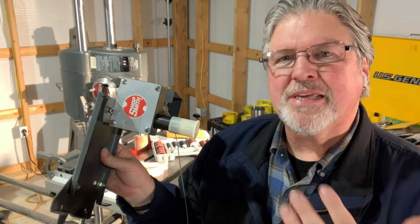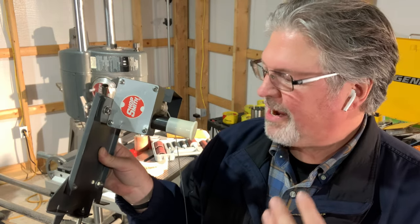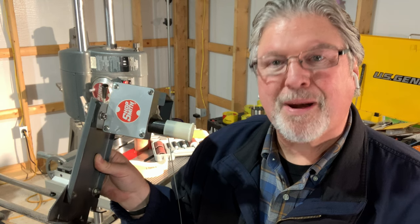This homely little thing is probably the least understood tool ever made by Shopsmith. It's probably something you need. Hey, Scott from MyGrowthRings.com.